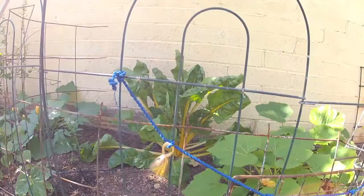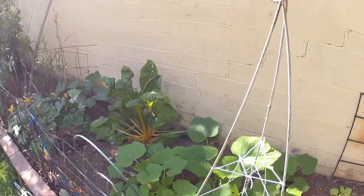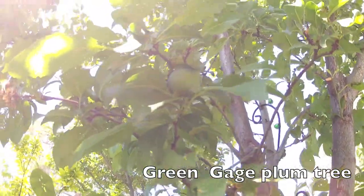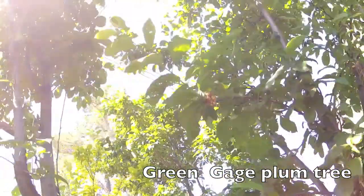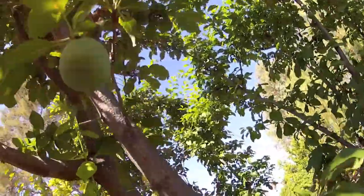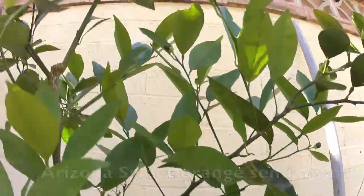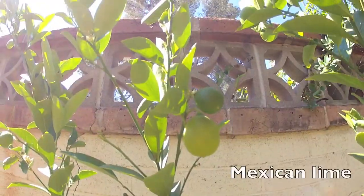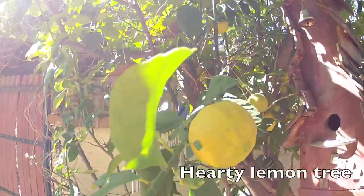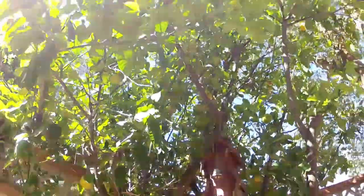We have a small soil bed garden in the backyard — just got to keep the dogs out of it. Here's our green gauge plum tree; it's probably been in the ground for six or seven years, sits right next to the compost heap, and it's doing quite well this year with plenty of plums. Here's our Arizona sweet orange, a Mexican lime, and an unknown lemon tree that came with the house — this thing cranks out lemons every single year.